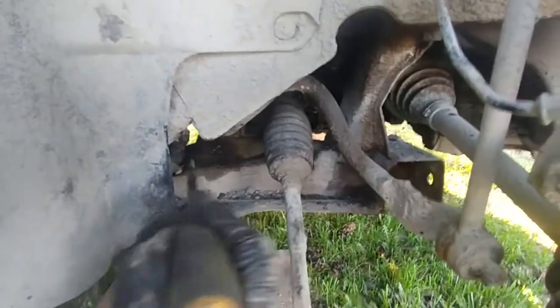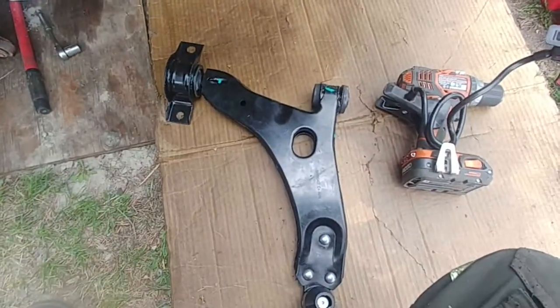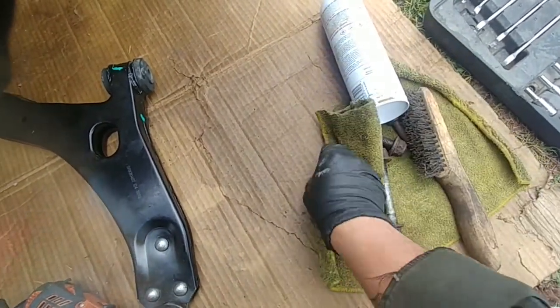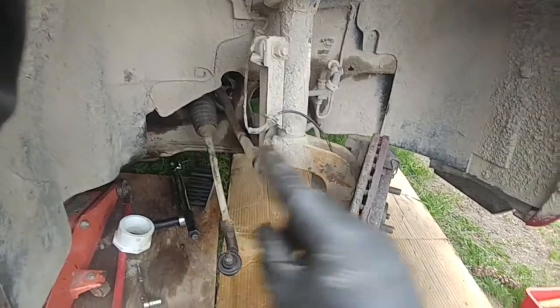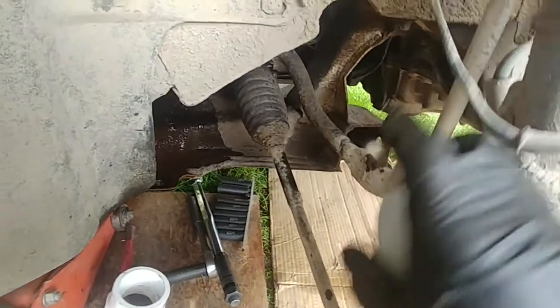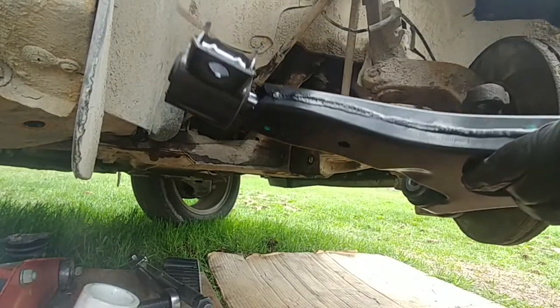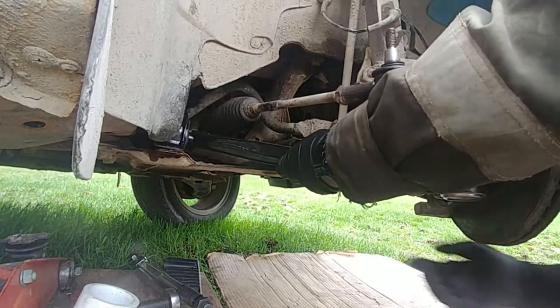Before installing a new part, make sure everything is clean and ready. All parts are clean and almost ready to install the new lower control arm. Clean the bolts and make sure threads are clean — that will help make installation faster and easier. Wash everything with brake cleaner spray, but don't spray it on rubber boots as it might deteriorate them.